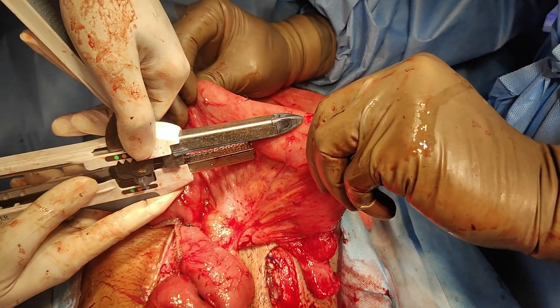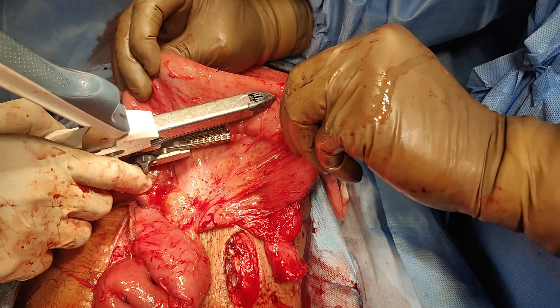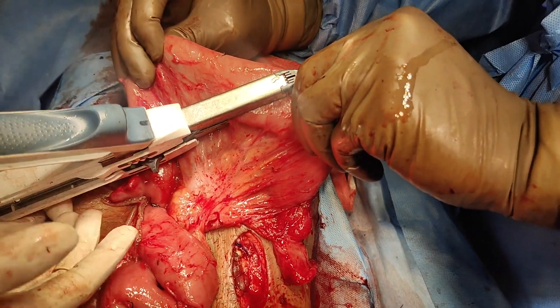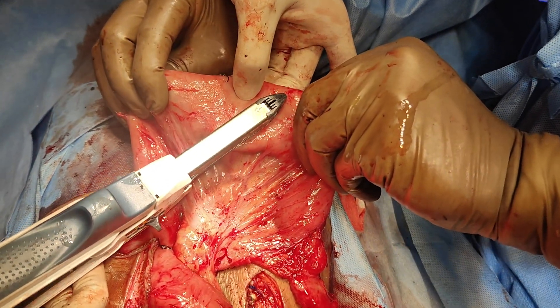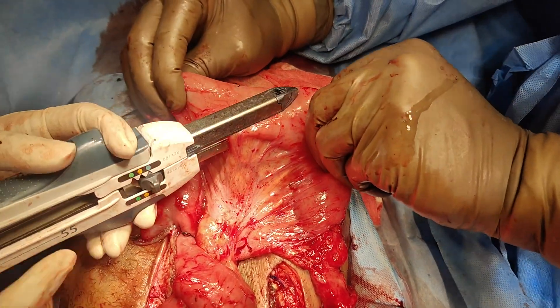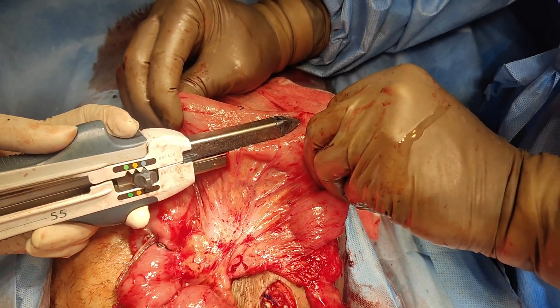We intended to increase the length of bowel by at least 15 to 20 centimeters. If we get it around 85 to 90 centimeters on this side and 15 centimeters on that side, that would lead to a total bowel length of up to 100 centimeters or more. Even though it's still less than ideal, a bowel length of more than 100 centimeters would definitely be helpful for the patient, compared to the original 75 to 80 centimeters.